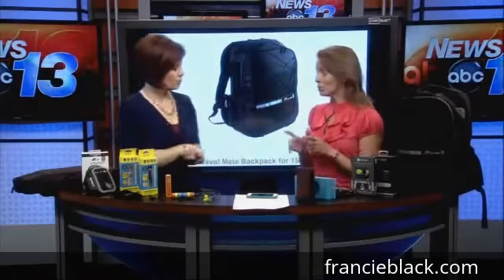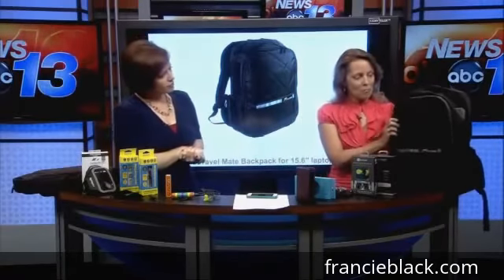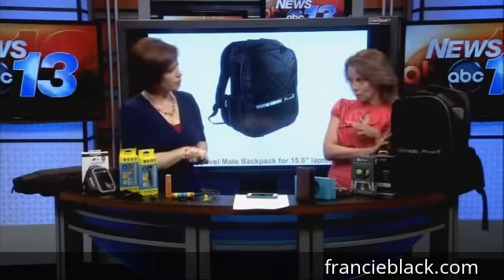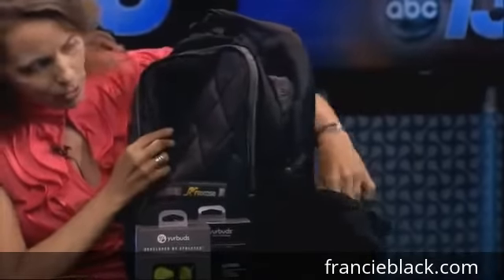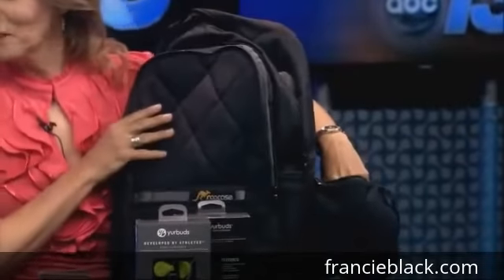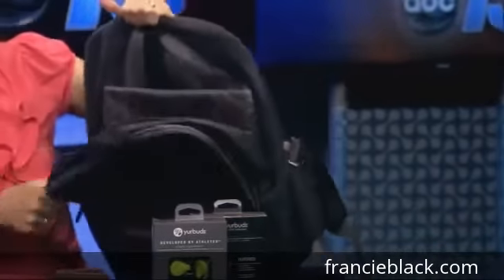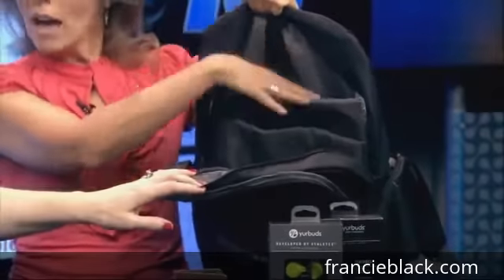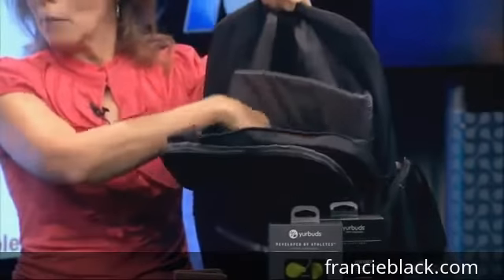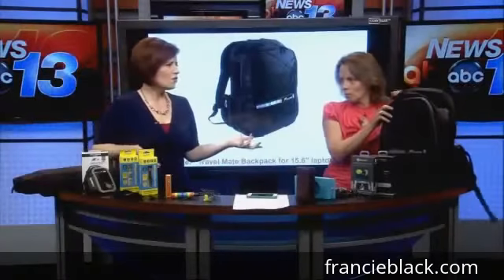This next one just hit the market about a week ago — I found it at CES and they just released it. It's a backpack designed specifically for electronics. It has all these extra little pouches for your adapters and power, and on the inside it has padding for both a laptop and a tablet. It's also got extra padding around the shoulders and on the back so both devices can travel safely.